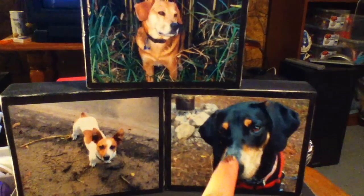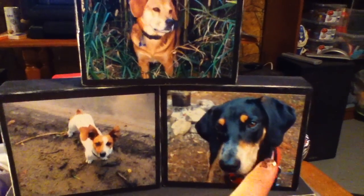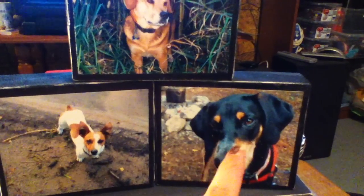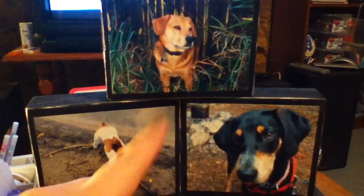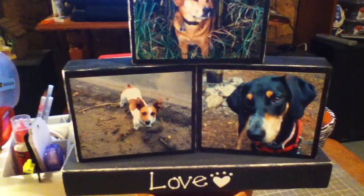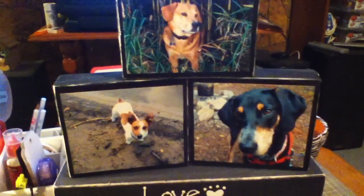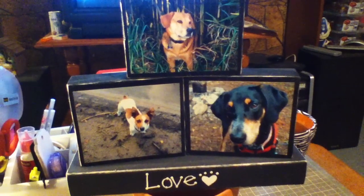And one of my sister and her now ex-boyfriend, so that photo might have to be changed. So there were photos of the three couples and siblings that my mom really liked. It was something really simple to do and I think it turned out pretty nice.